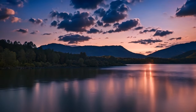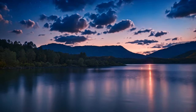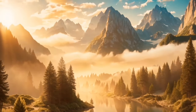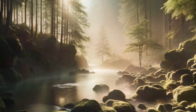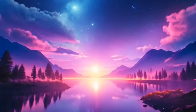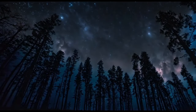Feel the warm light spreading down your thighs, knees, and calves, making your legs feel heavy and warm. Finally, let the relaxation flow into your feet and toes, allowing every part of your body to be completely at ease. You are now in a state of profound relaxation, ready to drift off into a deep and cozy sleep.